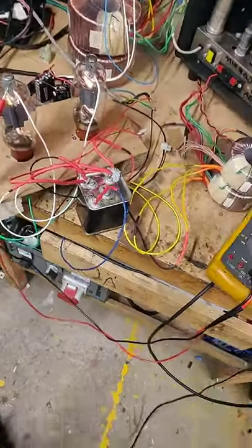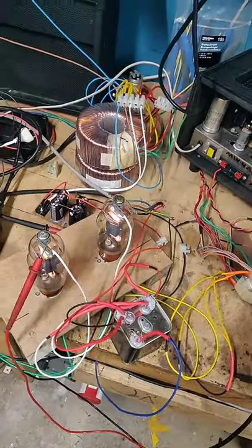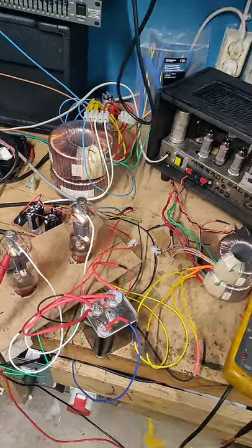I can't go higher because the isolation in this transformer can't handle it. But holy shit, this is powerful for real!